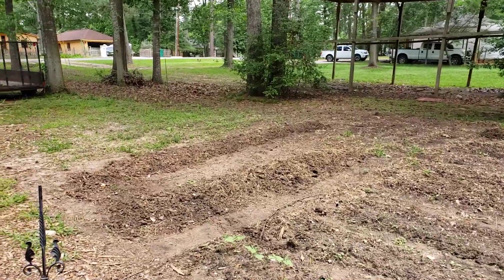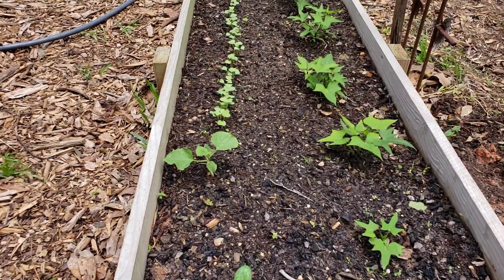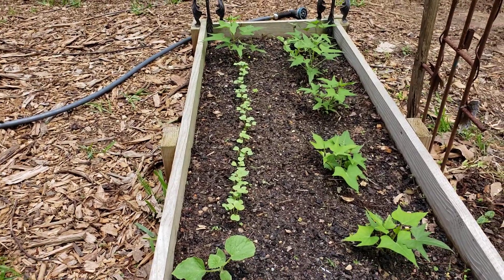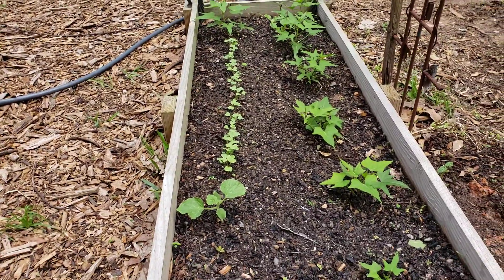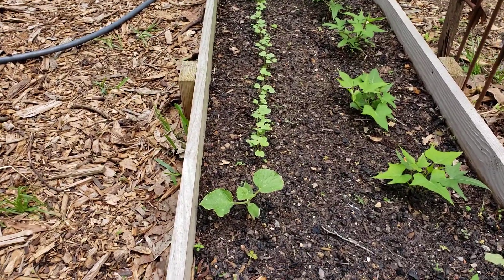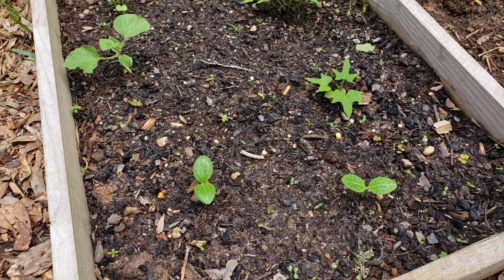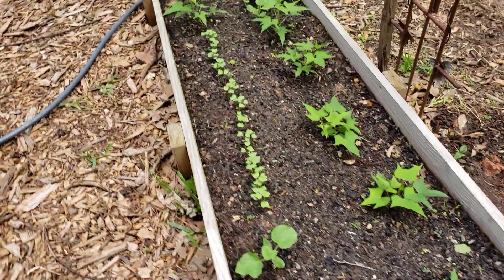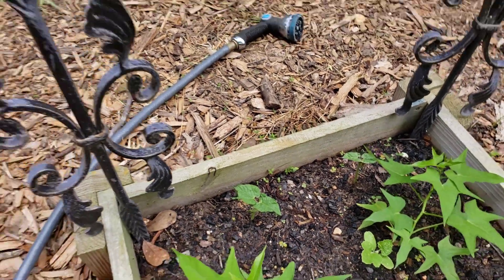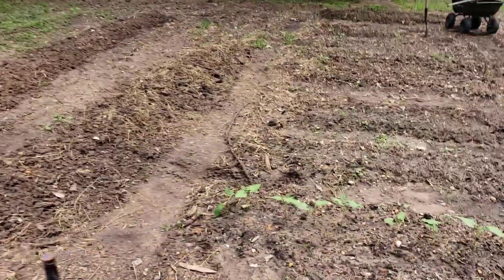I planted a couple more rows of potatoes over there so we'll see how that goes. The sweet potatoes seem to be doing okay. I planted a little row of icicle radishes — I've never grown those before, just got some this year. Plus there's some volunteer squash in here, and I popped a couple more squash and some bush beans in the other day and they're popping up.